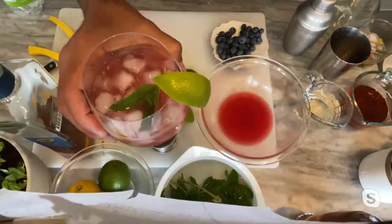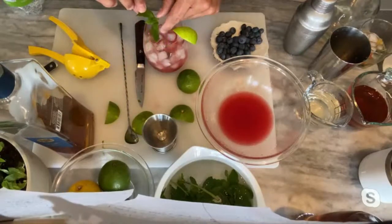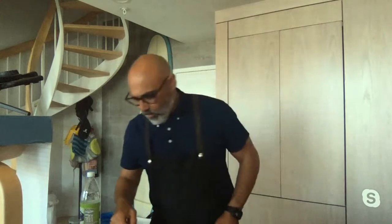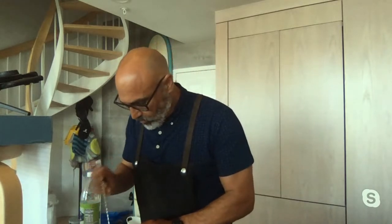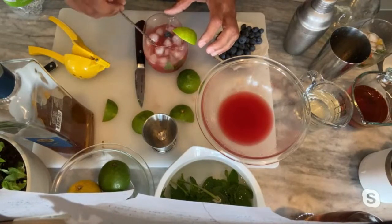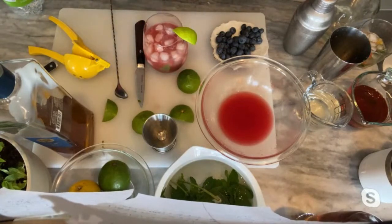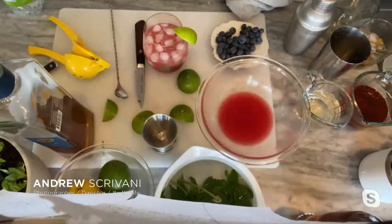There we have our watermelon smash crush. My glassware is limited here, and the blueberries have sort of sunk to the bottom. Maybe when we're shooting I can cheat it and get them to come up to the top a little bit — add a little more ice and play with that. Those are our three cocktails.